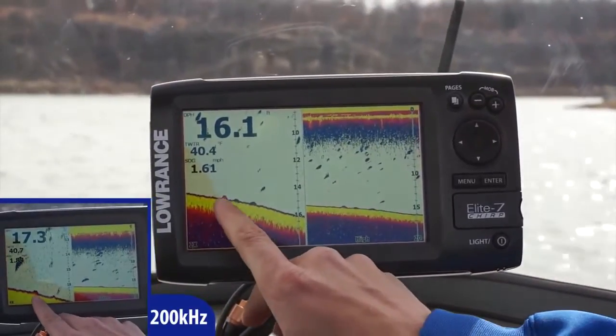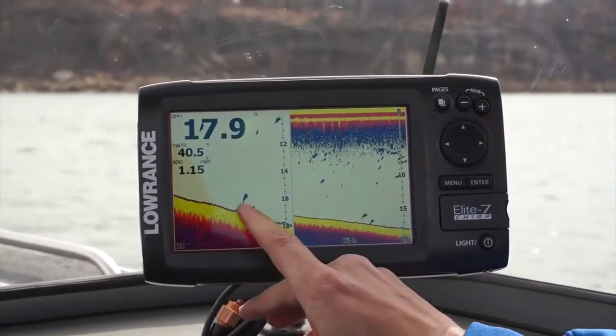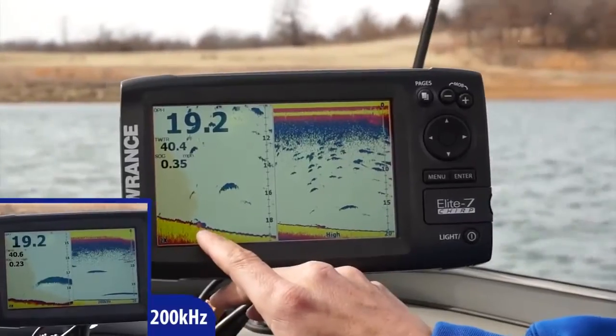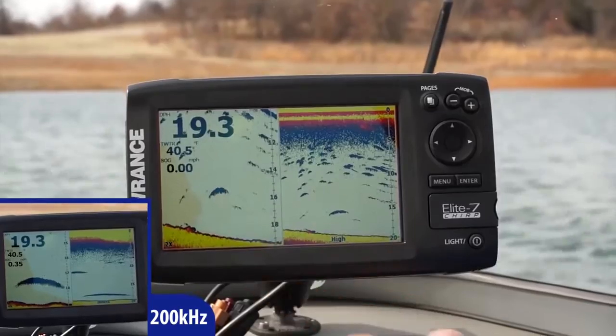We just went over our first target, and this was the one that was closest to the bottom. You can see the brick on the bottom and the tennis balls. This is our final tennis ball — a brick with the tennis ball a foot off the bottom — so really nice and easy to see.